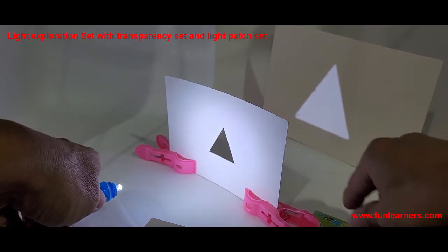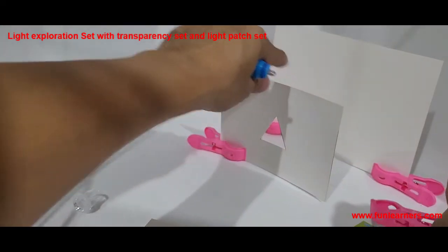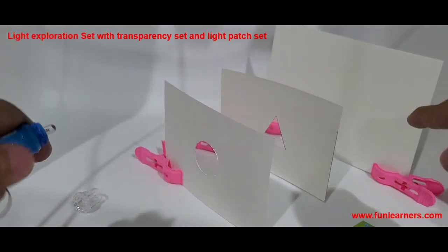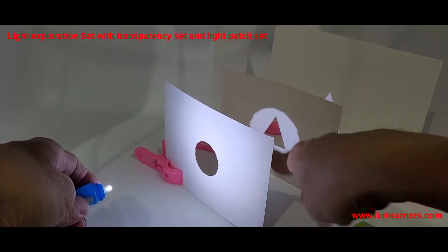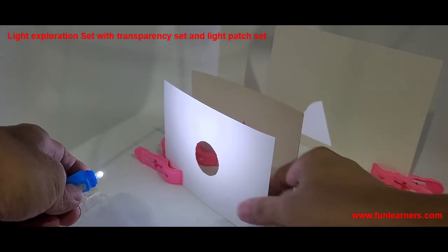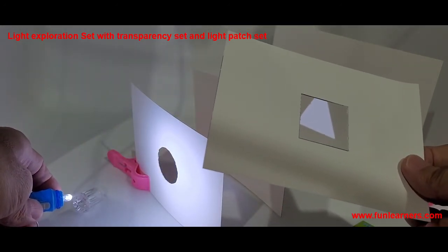For more complexity — this is more for Primary 6 — you can use more of these shapes together. Let's say we use two: let the students guess what kind of light patch will appear on the screen. You can see the circular light patch lands here as a very big light patch, and eventually the triangle light patch appears at the other end. You can put more if you want; we can arrange for more cloth packs.